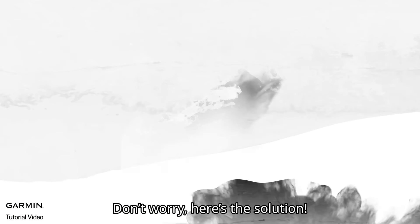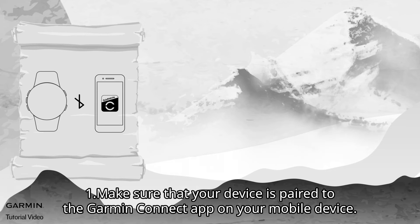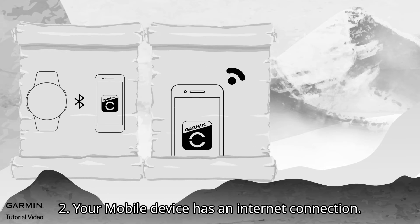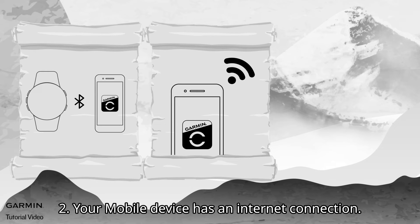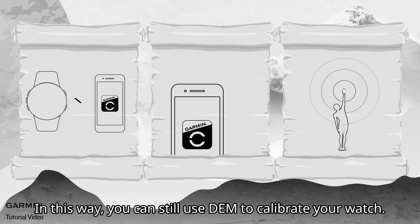Don't worry — here's the solution. 1. Make sure that your device is paired to the Garmin Connect app on your mobile device. 2. Your mobile device has an internet connection. 3. You are outdoors with a clear view of the sky. In this way, you can still use DEM to calibrate your watch.